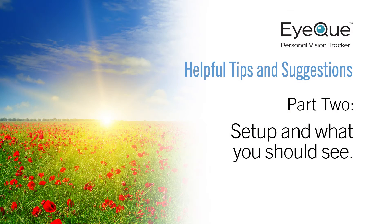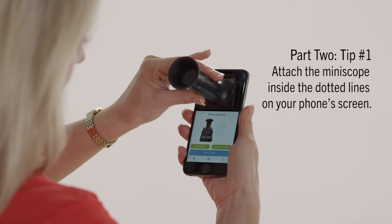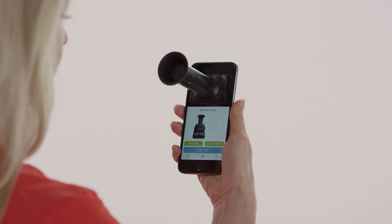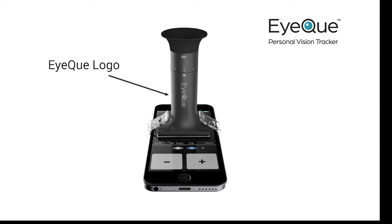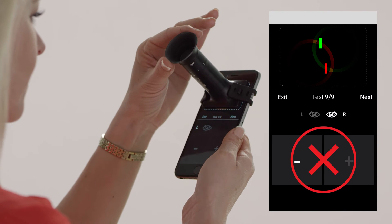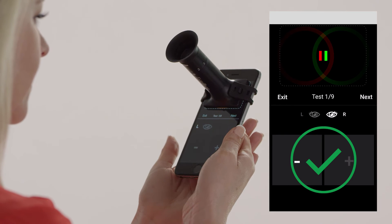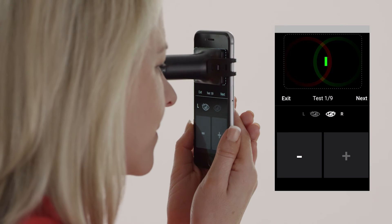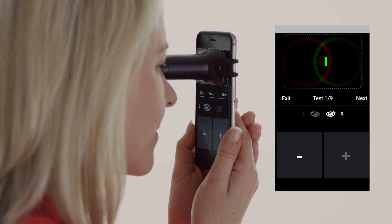Here are some tips about what you should see during your test. Always begin by making sure that the Miniscope is securely attached to your smartphone over the dotted lines. The IQ logo should be facing the bottom of your phone and the rotating eyepiece set to the number one position. On the app screen at the start of your first test, the red and green lines should line up next to each other. If the lines do not appear to be lined up, your rotating eyepiece may not be at the correct number. It's important to make sure that the two lines completely overlap and that you see one solid yellow line.